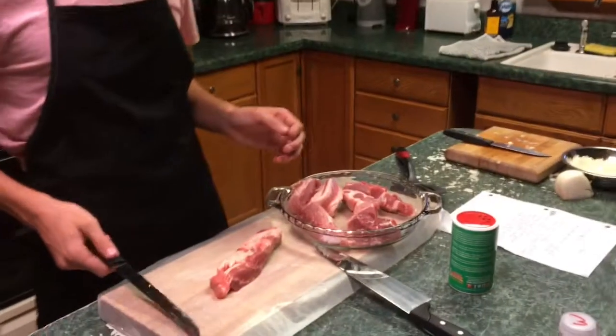Okay, back with another food vlog. Today I'm going to be making country style ribs or backbone stew. It's my grandpa's recipe.